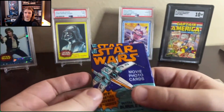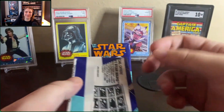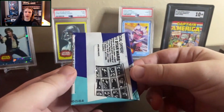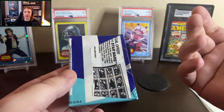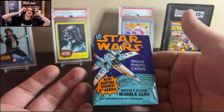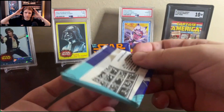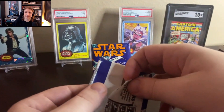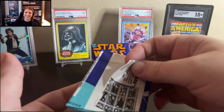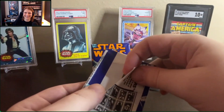Maybe we'll enjoy some of this gum too. What could possibly go wrong? I might give it a try. And speaking of packs, what a beautiful pack. Definitely my favorite pack design, just because I'm an X-Wing fanatic. Yeah, these are amazing. And just the opening of the old-school wax packs — it makes me feel so happy. Here we go, we're getting into it.